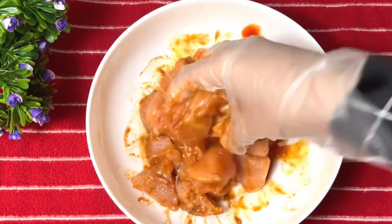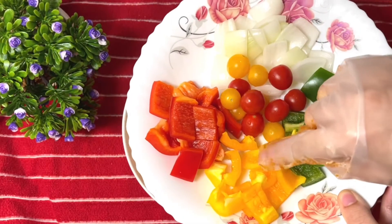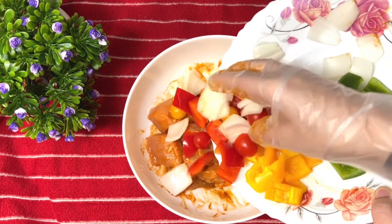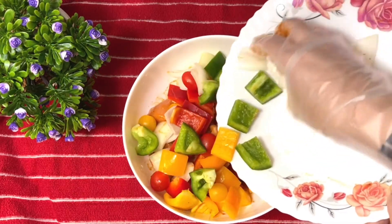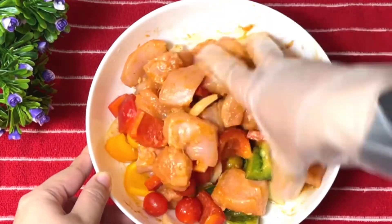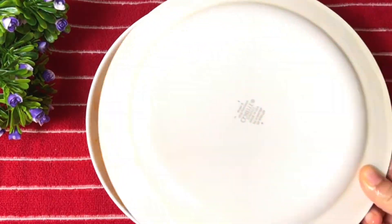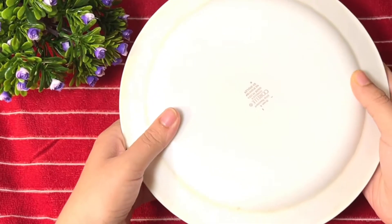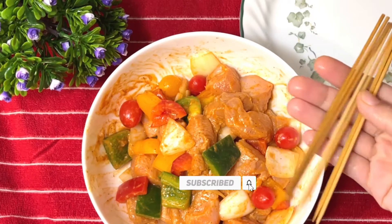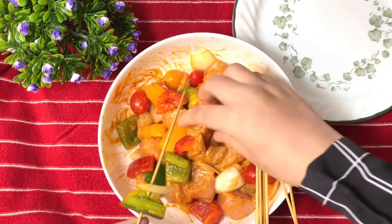Now I am mixing all the chicken marinade together very well. I am adding three colored capsicums at this stage. If you prefer, you can use just one color. You can follow this process and add them ahead, or just mix them in now.